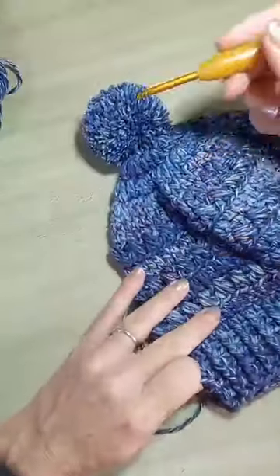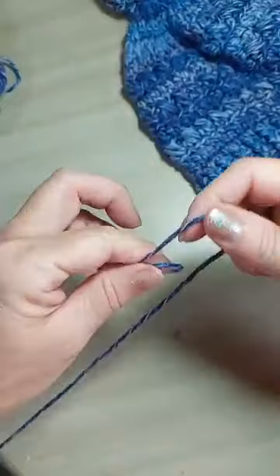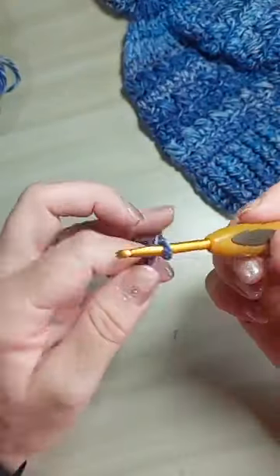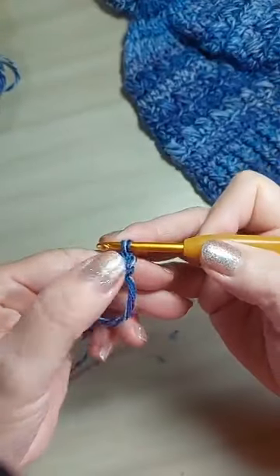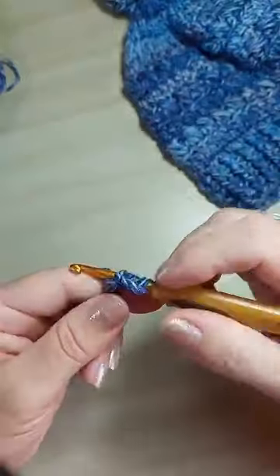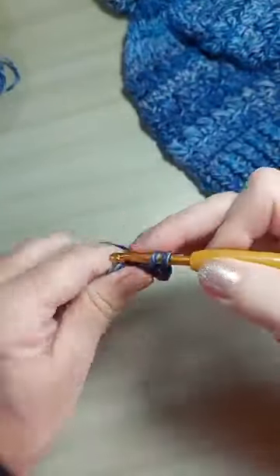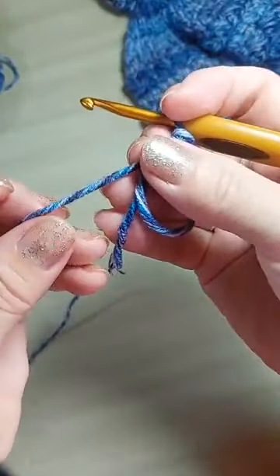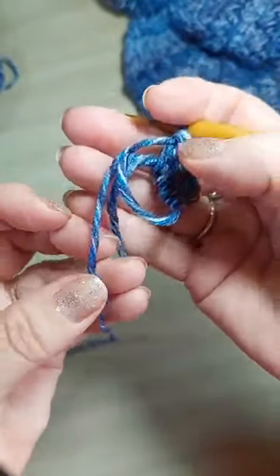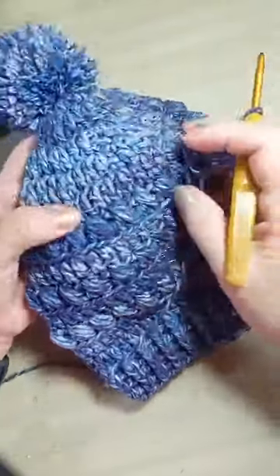A gente vai começar o gorro de cima pra baixo. Então, a gente vai fazer aqui anel mágico. E aqui dentro, eu vou colocar 14 pontos altos. Vou fazer duas correntinhas pra acabamento e mais 14 pontos. Não precisa apertar os pontos. Ele é um fio bem macio, a torção dele é bem delicada. Ele vai mudando a mescla. Tem tons diferentes de azul — uma hora mais escuro, uma hora mais claro.